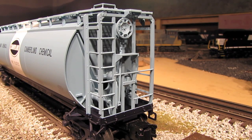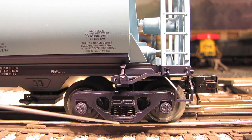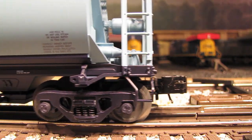On the end of the car, we've got nice brake wheel detail as well as lots of nice mechanical detailing. There are separately applied grab irons and really beautifully detailed steps. Down on the bottom, we've got nice die-cast sprung trucks, painted dark blue to match the underside of the car. And we've got these nice rotating bearing caps, so when the car moves, the bearing caps rotate.